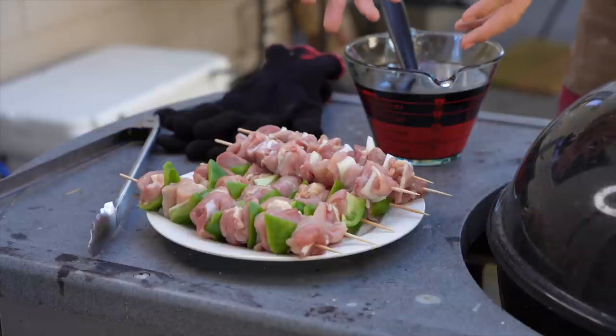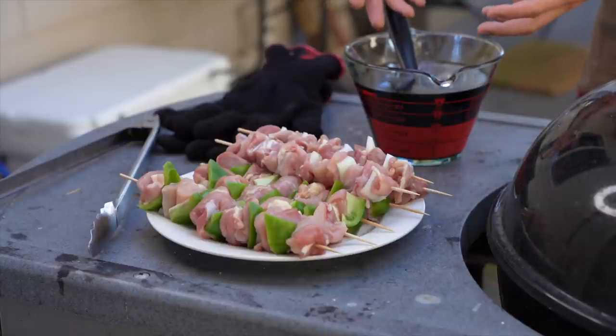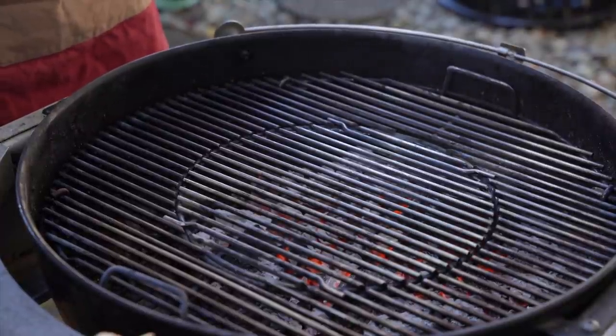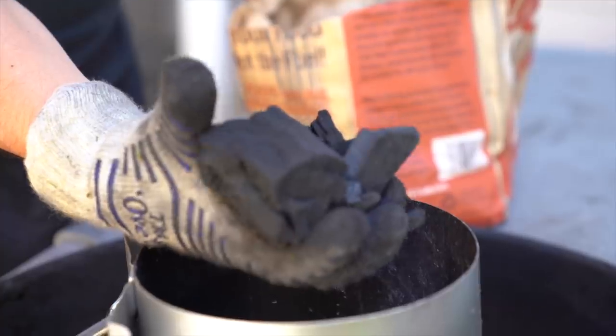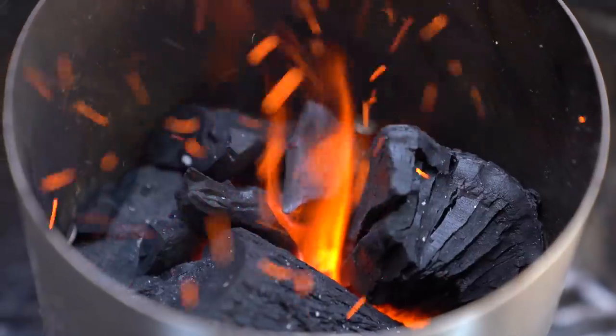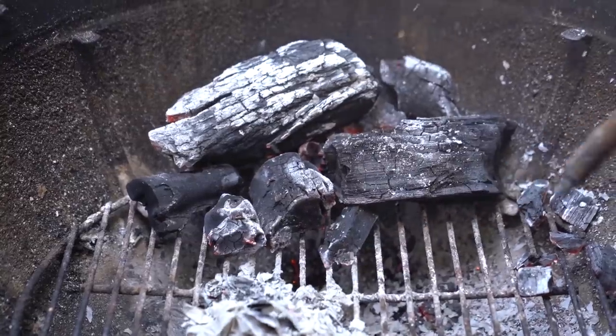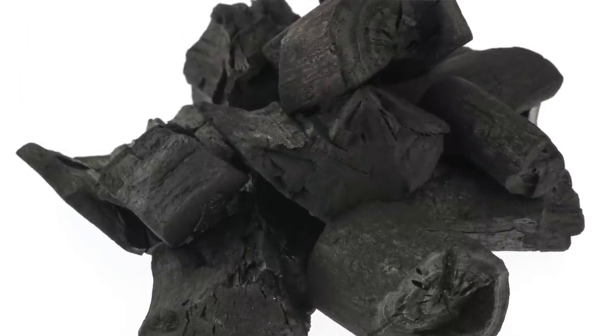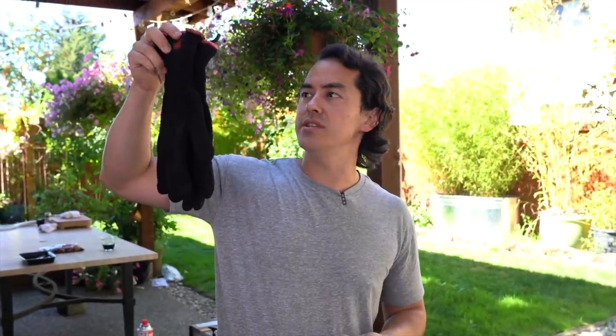My skewers are ready to go and my sauce is also ready. The grill I'm using is a Weber grill — you can use whatever you have. You want to make sure you have really hot coals. I'm using a hardwood charcoal that's very similar to the binchotan which people use in Japan. I would also highly suggest using gloves — I'm using Weber grill gloves so that you can actually touch the skewers when they're really hot without having to use tongs.